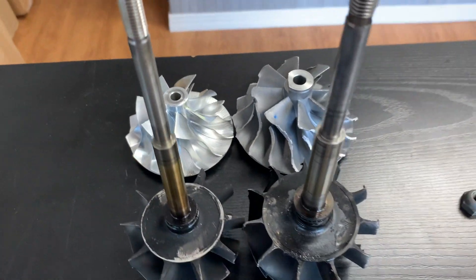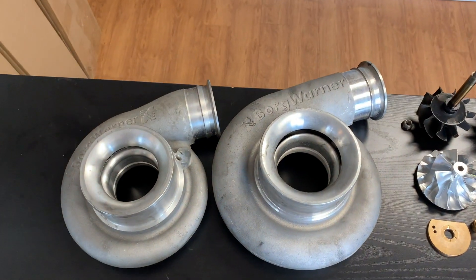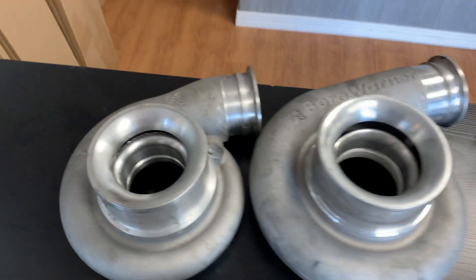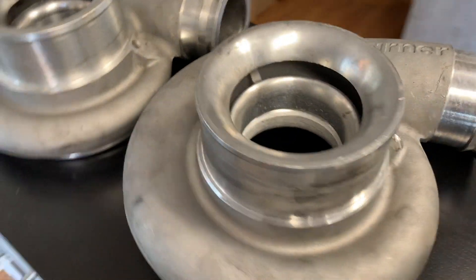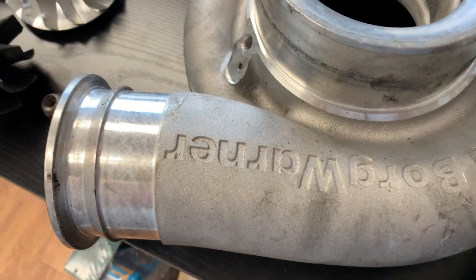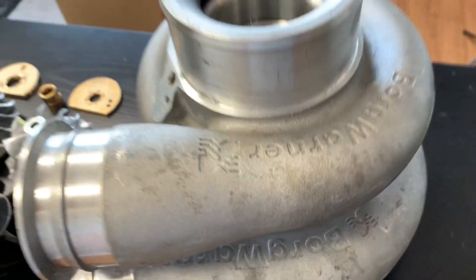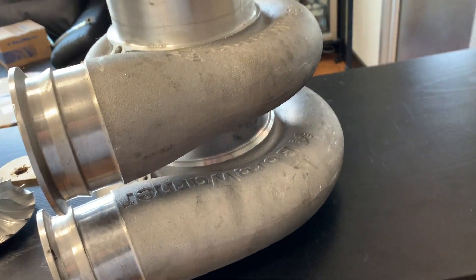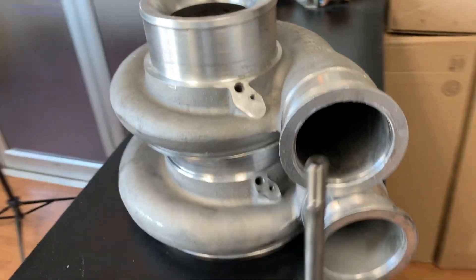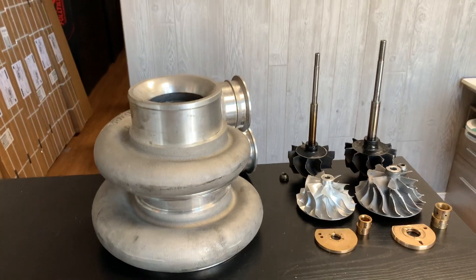We've got one other thing to take a peek at. Let's look at the difference between the S400 and S500 compressor covers. These are both V-band style, and you can see they both have the same V-band outlets — a 4.2-inch V-band — but look at the girth here versus here. You can see how much it really necks down from the S500 to the S400. Even if you stack these things, you'll see quite a difference between the S400 and S500 compressor covers, which will really help you grasp the size difference between the S400s and S500s.